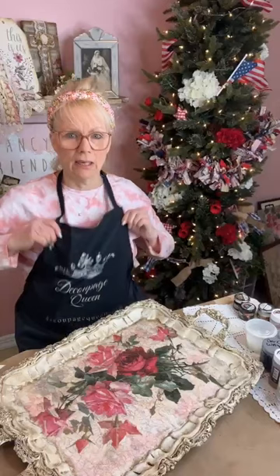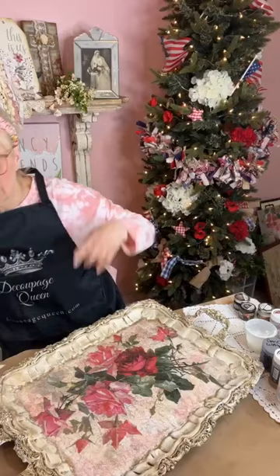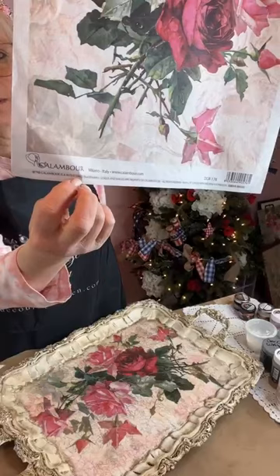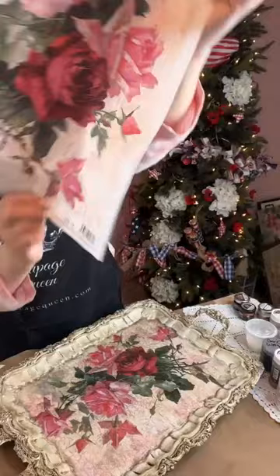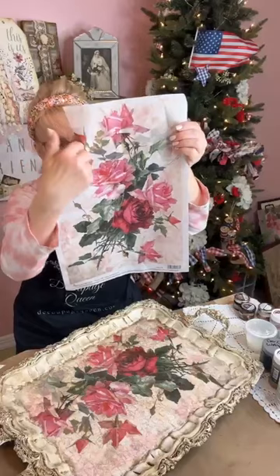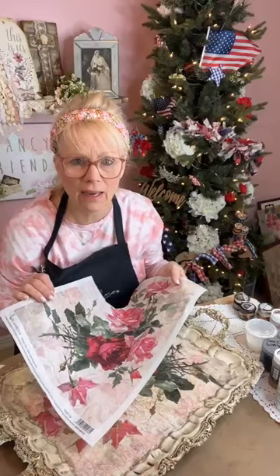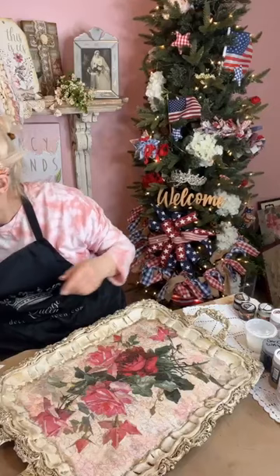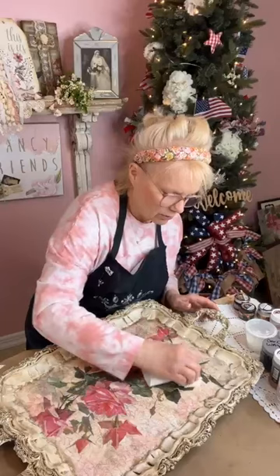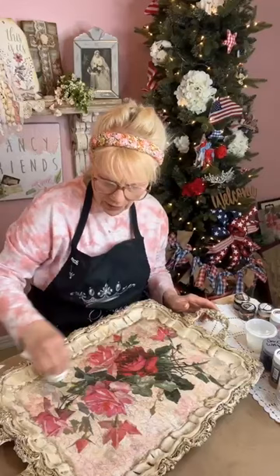This is a piece of paper from Decoupage Queen. If you go to Decoupage Queen, hit the hamburger menu — you'll see the company name and the paper. The product code is DGR176. If you guys don't mind using my affiliate link when ordering from Decoupage Queen, I would so appreciate it. That's how I get to keep doing what I'm doing here. It doesn't cost you any more money — I just get a little percentage and I get to buy my supplies and keep showing you wonderful videos.